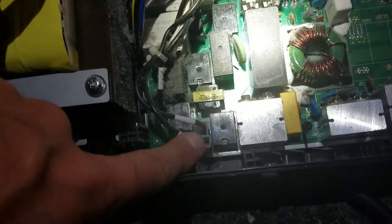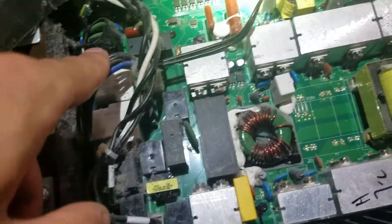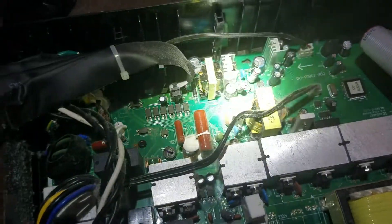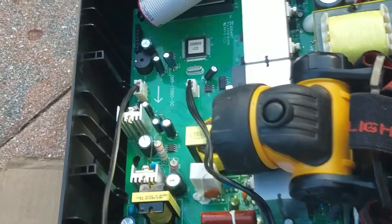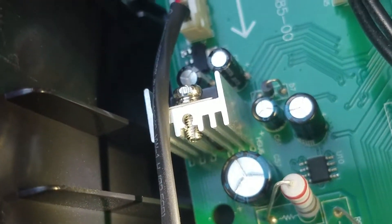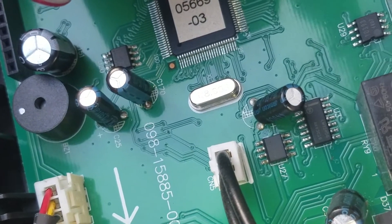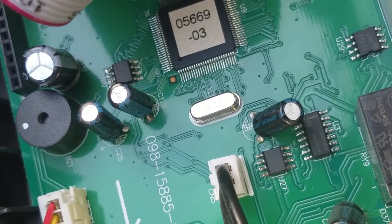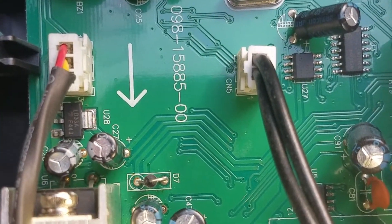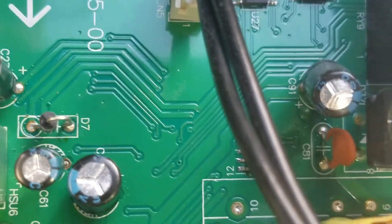So the capacitors go bad on these. The board comes out easy — I've taken these out before. Very interesting. C39. Hopefully we can get to it on the back and solder it on. The big one is a 50 volt 220 UF, and the little baby one is a 47 UF 50 volt. Let's see — 10 UF... yeah, that looks like 47. 47 UF 50 volt.